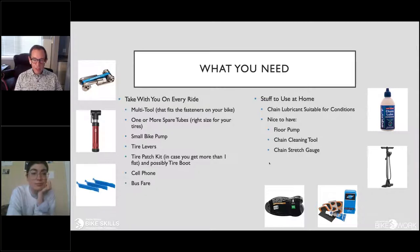At home, you'll want chain lubricant — keeping your chain oily and clean is a key maintenance task. A floor pump is handy to pump up tires with a gauge showing air pressure. You may also want a chain cleaning tool to get grit and grime off your chain periodically. A chain stretch gauge is useful too, since chains wear and stretch over time, and when they stretch beyond a certain point you want to replace them.